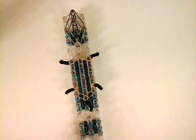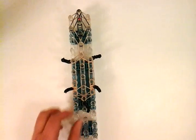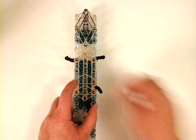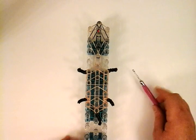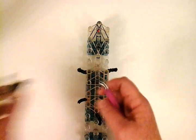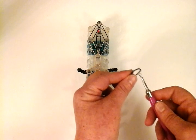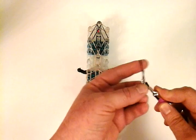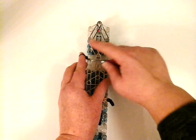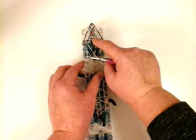Now let's put some structural bands. I'm going to use a single tan and just make a triangle, another single tan triangle, and another single tan triangle. Now we're going to work with the nose first. Single black — wrap it around the hook four times. Then take another single black, place that on the first band, and place it from this pin to this pin. It's going to lay right in the middle there.